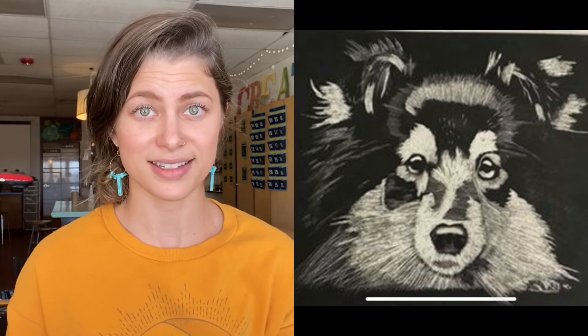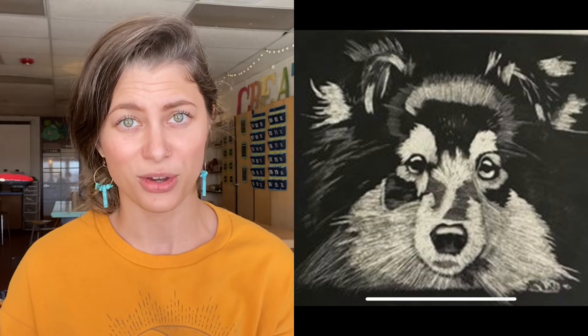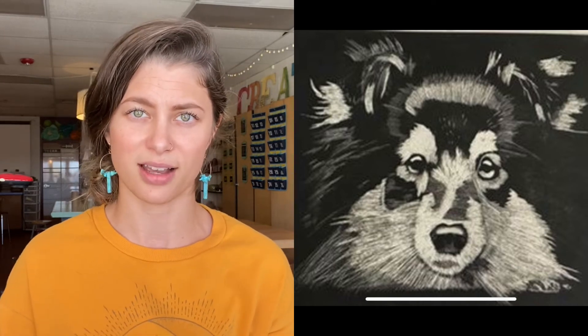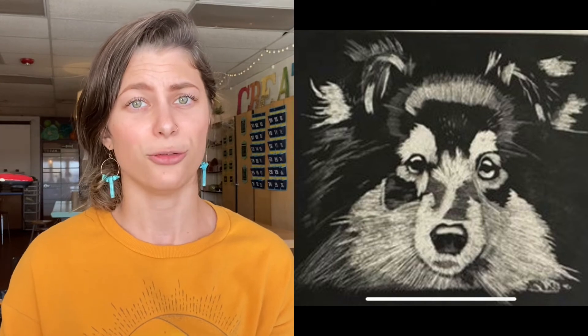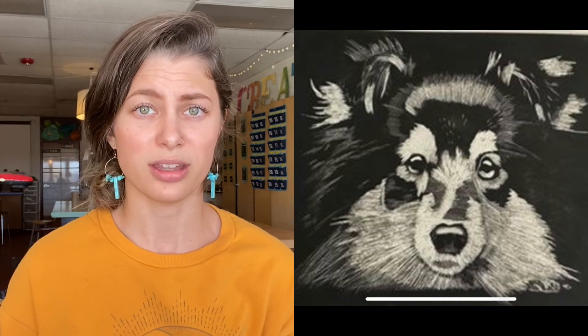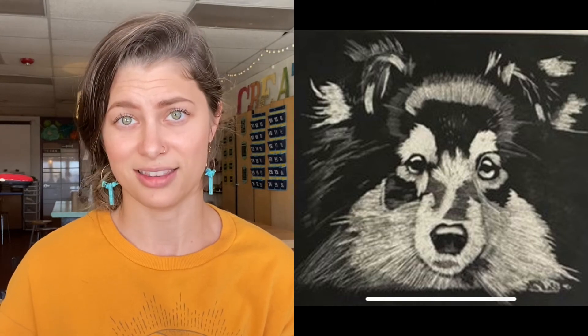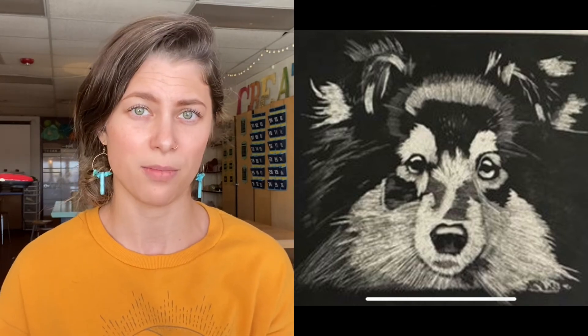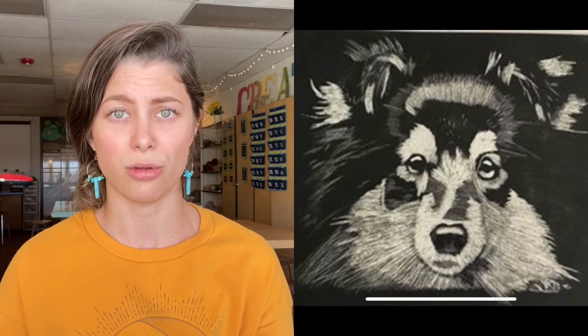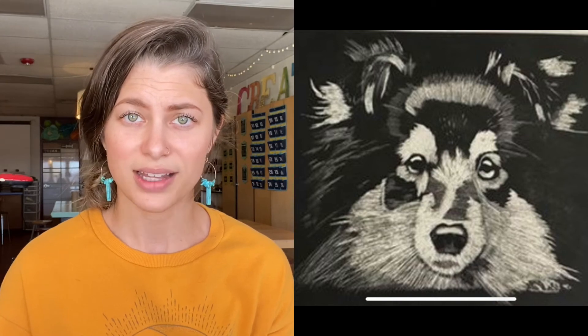This example goes all the way back to our value scales and shows a problem that happens to students all the time: sections of value rather than smooth transitions of value. This is something we're trying to avoid, because even when you do have solid sections of a specific value, it often fades into the next value rather than ending with an abrupt edge. This collie example shows the student was struggling with smooth value transitions, and that brought the score down. Make sure all of your transitions are super smooth and fluid.